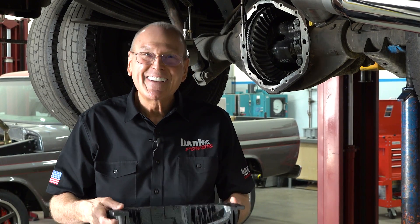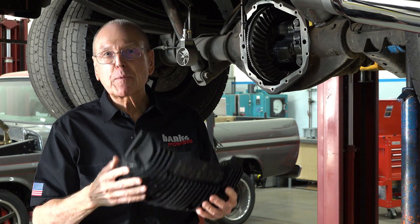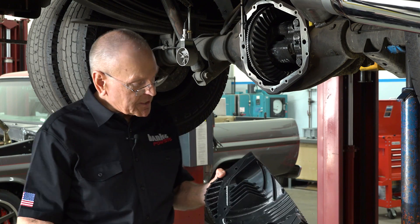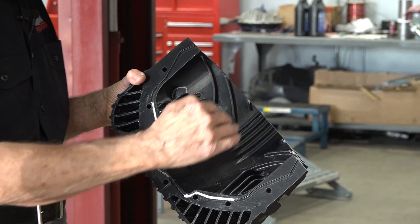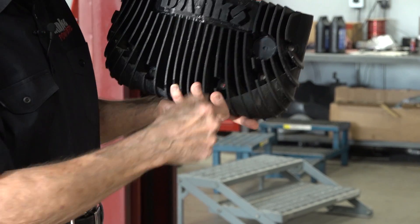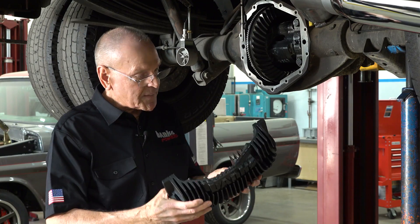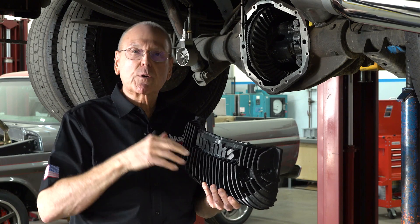Whether it'll work or not remains to be seen, but we're going to ram air cool the diff cover. This particular one is just to check our fill level. We plan on having a sight glass right here so you can read it right from behind the truck easily, and that sight glass I want to put right at four quarts.